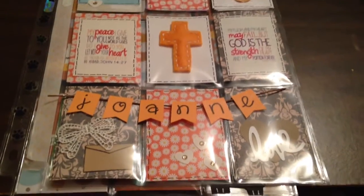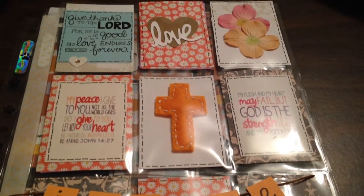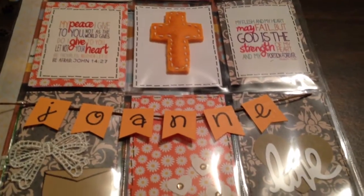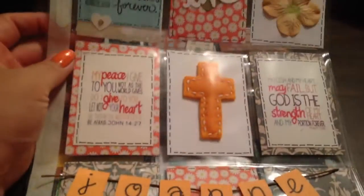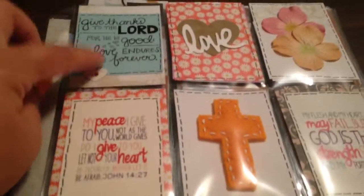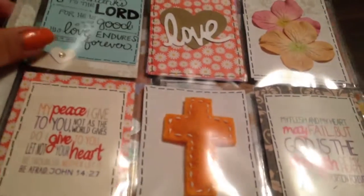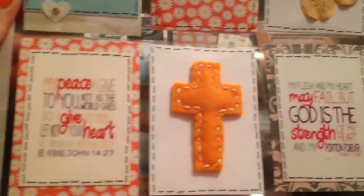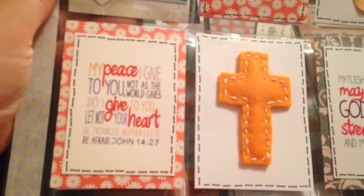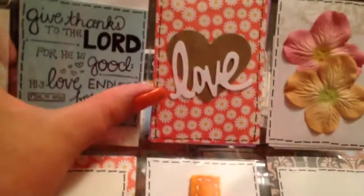Hi everybody — I need to apologize, I'm probably in bad lighting, but I have two pocket letters going out in the mail and I wanted to film them before they go. One is a prayer theme through the Pocket Letter Pals. I made two that were quite similar since I had a couple of partners. I printed three panels at Office Max on very thick cardstock and put them on some color cardstock paper.